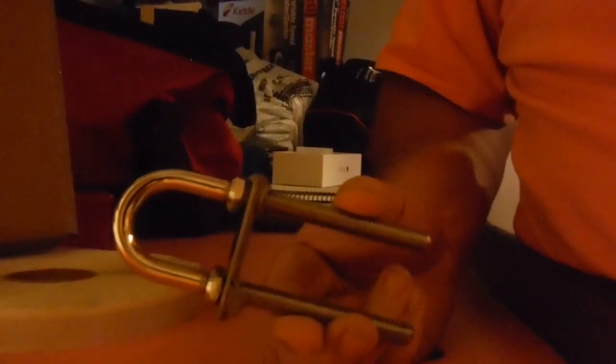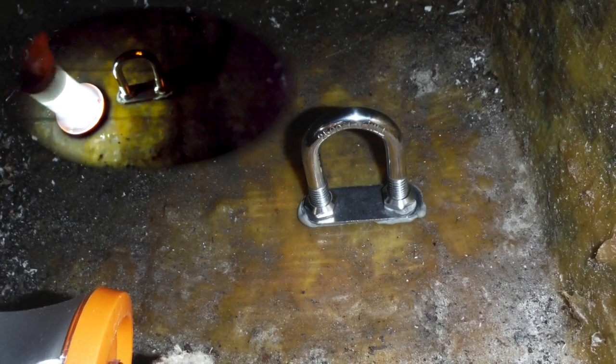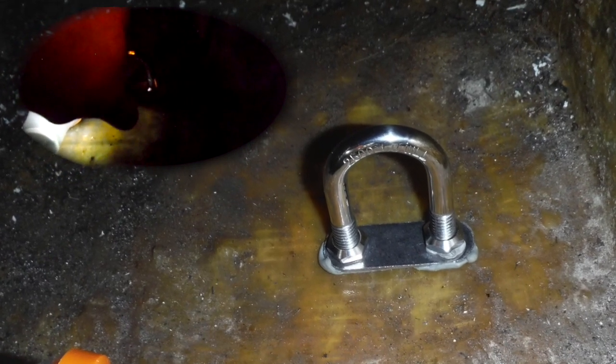We're going to prepare the backing plate now and we'll be ready to put this together. Working in a dark anchor road locker — you can see how well the butyl tape is now set below that. It's been tightened down, the surface has been cleaned up, and it's ready to go.